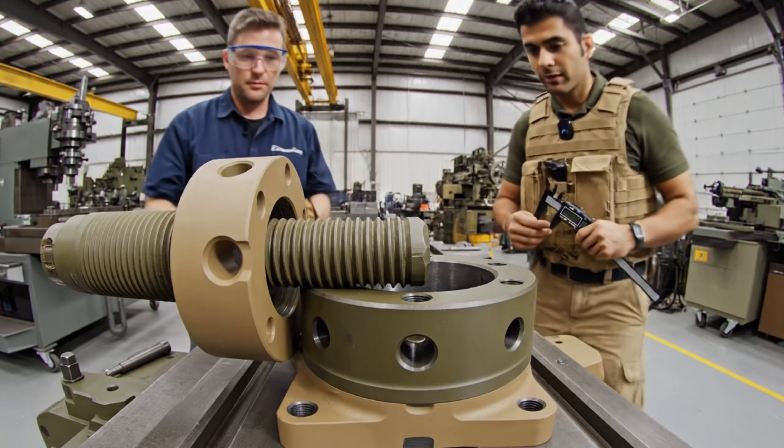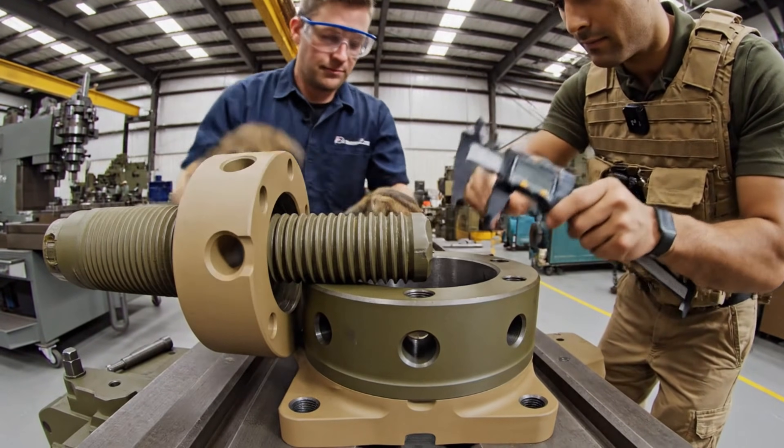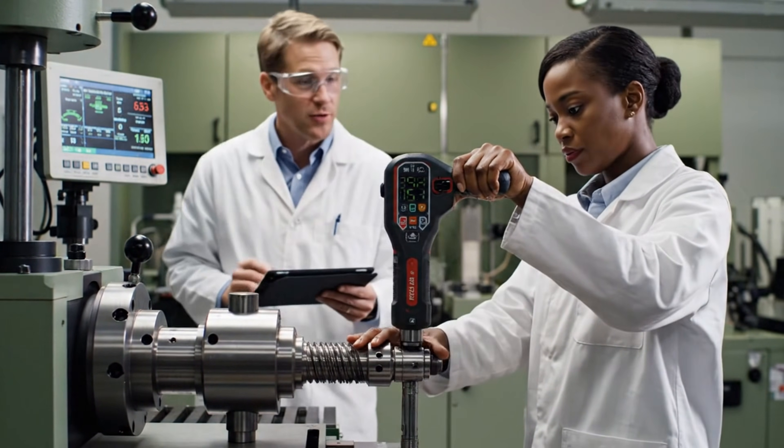How are the tolerances looking? Within spec. Good alignment. Torque approaching limit. Confirmed. Reading at 250 Newton meters.